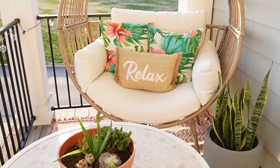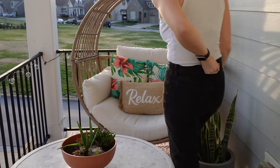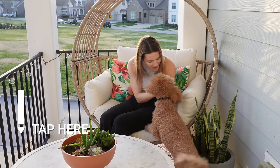This space is perfect for sipping morning coffee, relaxing, or reading a good book. Just a reminder — you can shop anything in this video by clicking the view products button in the lower left-hand corner, and I'll also link everything down in the description box as well.